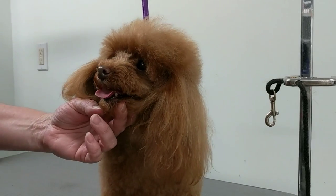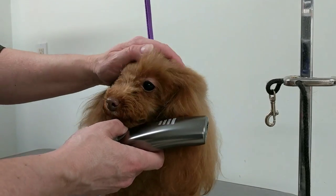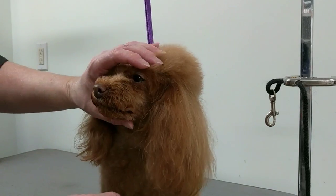Hi, today I'm going to show you how I clip a toy poodle's face. This poodle has already been washed and dried and I'm going to be using the number 10 blade.